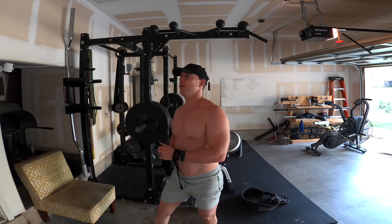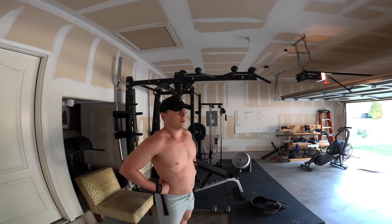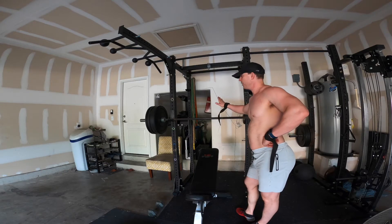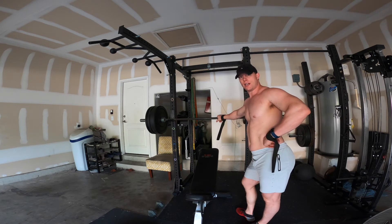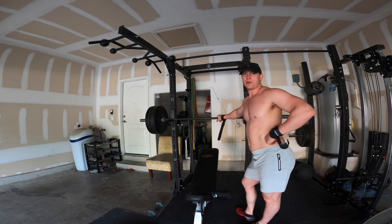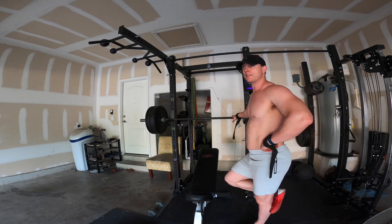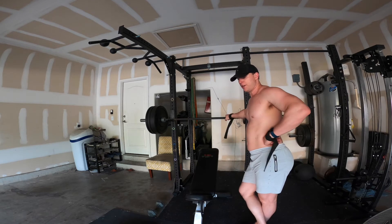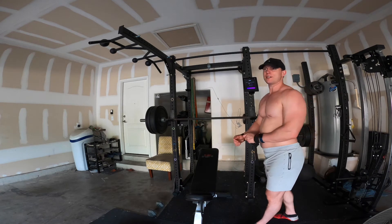Now we have our two-rep max bench and three-rep max pull-up. We're going to do an EMOM superset for both. With a two-rep max weight you do one rep every minute on the minute, and within that same minute you do one to two reps at three-rep max pull-up weight — 12 sets total. This is the bulk of today's workout. The warm-up to find the maxes took about five minutes, plus 12 minutes here, so 17 minutes total so far. It will start to get heavy around sets four to five, so you may want a spotter.